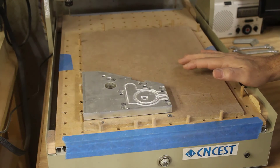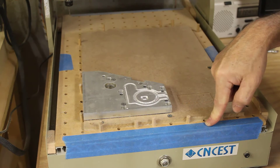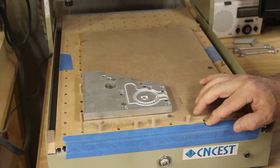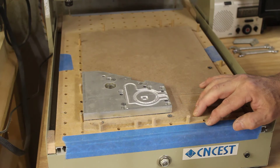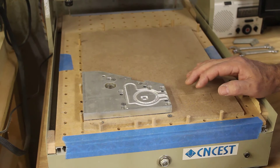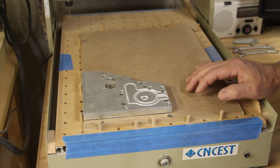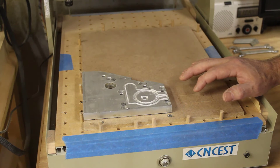I saw a guy milling aluminum aircraft parts on the same CNC machine that I've got. He had modified his electronics and put a more hefty spindle on his unit because he's making aircraft parts and having to cut a lot of aluminum. This is the only thing I'm ever planning to cut out of aluminum, so I believe with the setup the way it is I can get this done. I'll put a link to his channel — it's pretty interesting because he was making his own plane using a little CNC engraver.